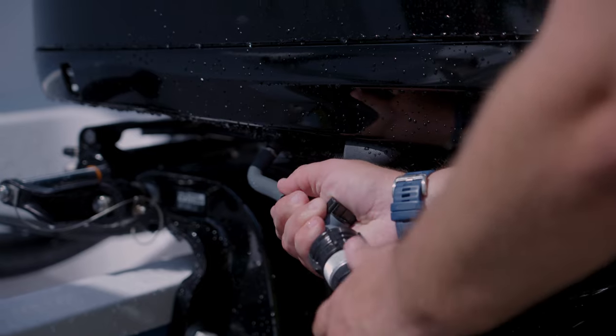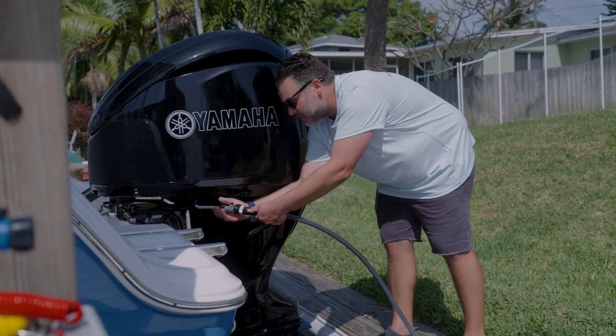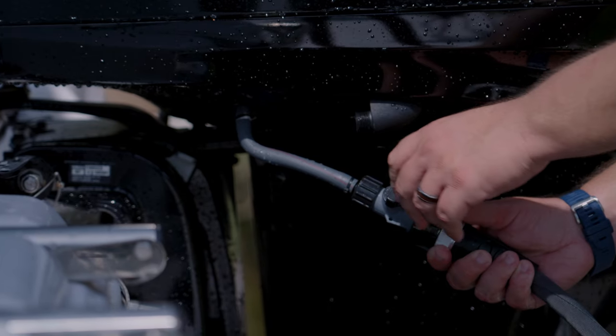Second step, hooking up your garden hose. I like having an on-off quick connector right down at the bottom of the hose too, that way you can control the flow. Third step, cranking it on.